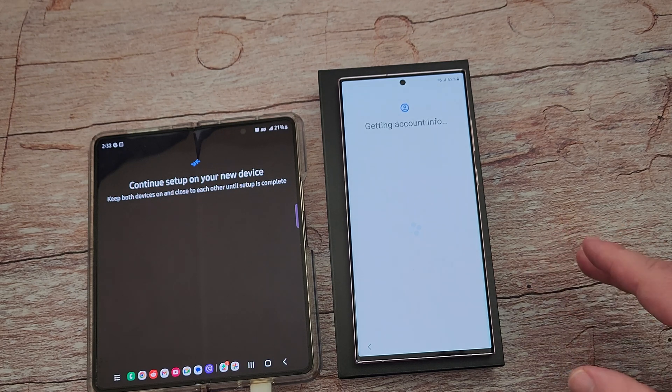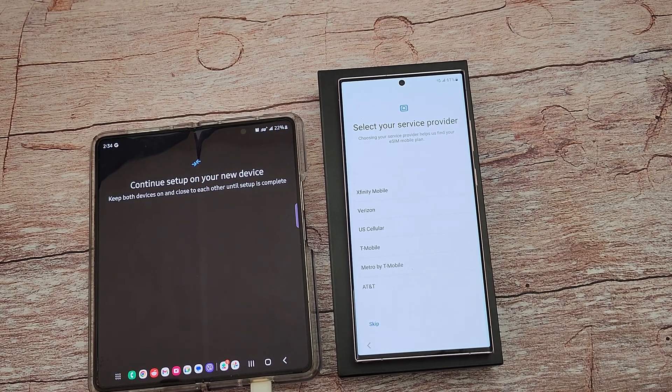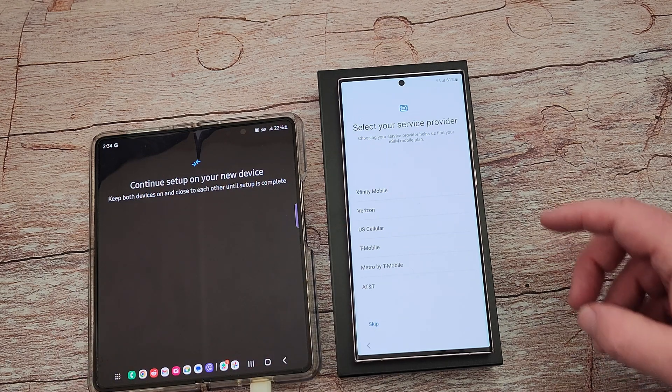This may take a few minutes. It went back through getting account info — that was actually really good. Automatically, without me having to enter any passwords or anything, it copied my information, my Gmail accounts and all those accounts over to the new phone. That was excellent.